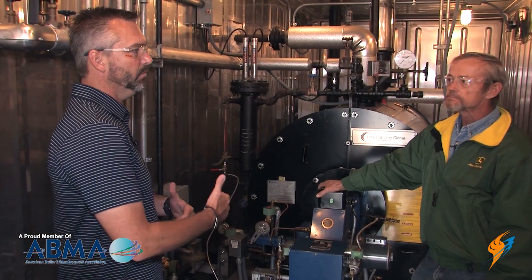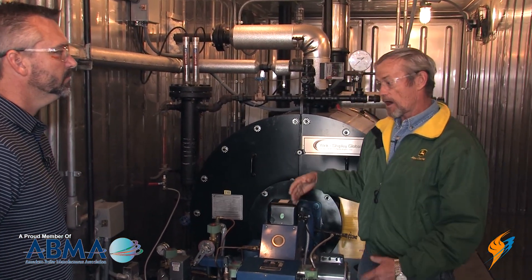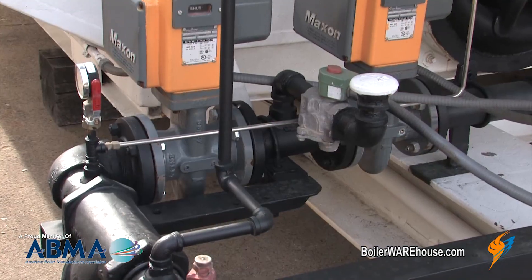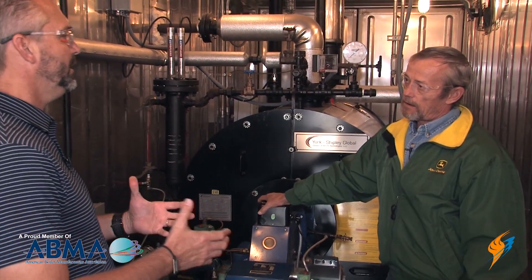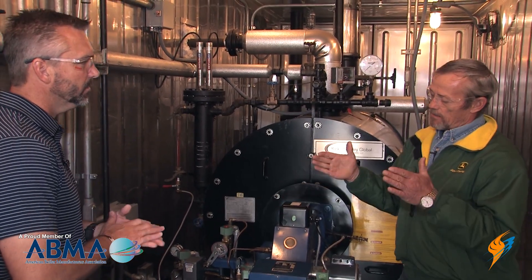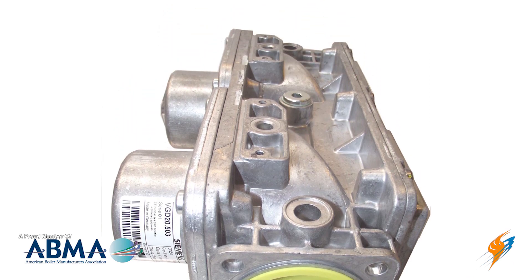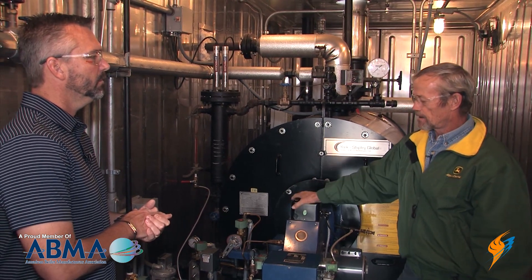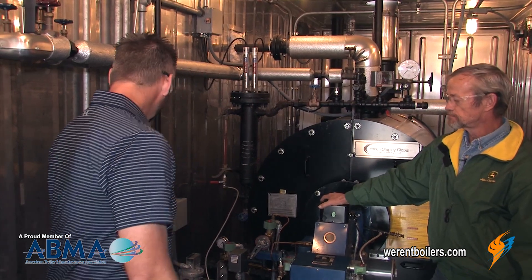When you're getting into water tube boilers, what valves do you use in that situation? You get into bigger valves and higher pressure — more than Honeywell can provide — so we'll use either Maxon or Siemens gas valves, rated for a lot higher pressure. Something unique about the Siemens valve — they put two valves in one body, so you have less piping, easier to put in and take out. And they also have a valve proving system built in, and they have a vent as well.